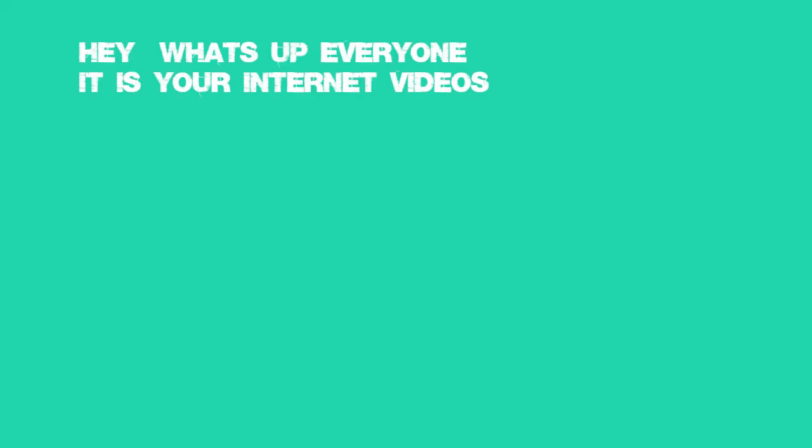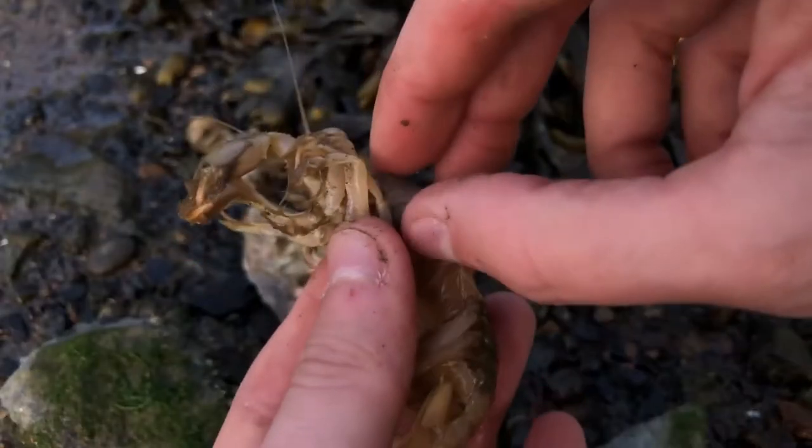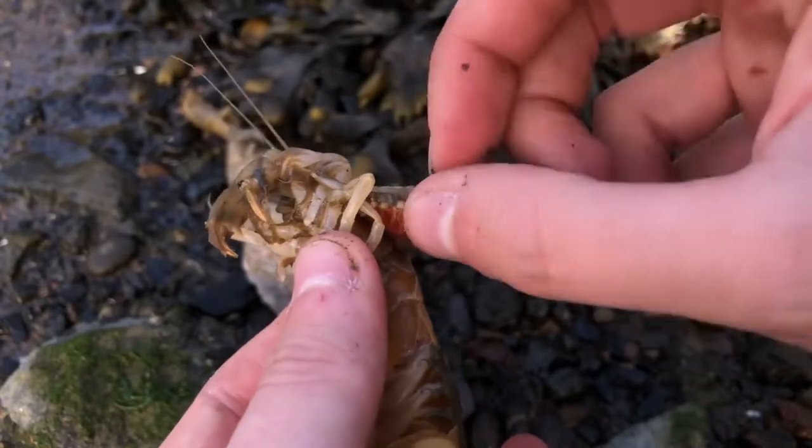Hey, what's up everyone, and it is your internet video. These are the parasites that grow inside the shrimp's body and destroy them slowly from the inside.